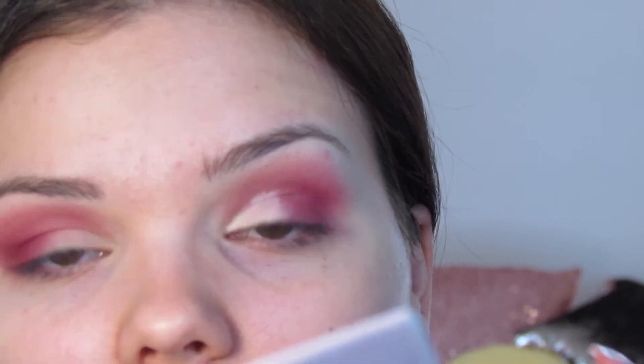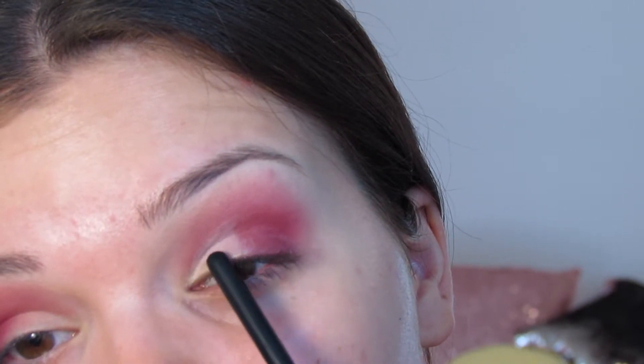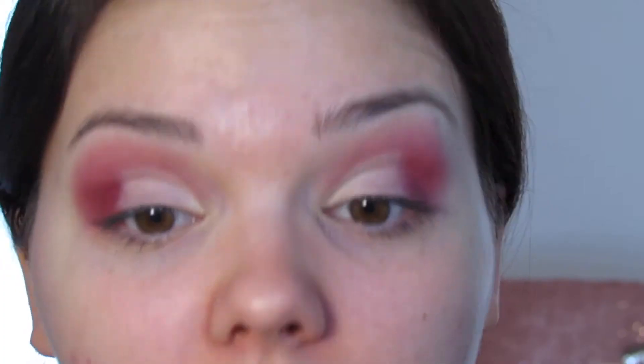I bring the concealer all over my lid and look all the way up to get the lid covered as much as possible. You can see where it transferred from where I cut my actual crease — it transfers upward, so that's where I'm doing my actual crease. I cut it normally with the concealer. After I have concealer on both eyes, I take my finger and blend out the edges of the concealer — not on the top, just on the sides.